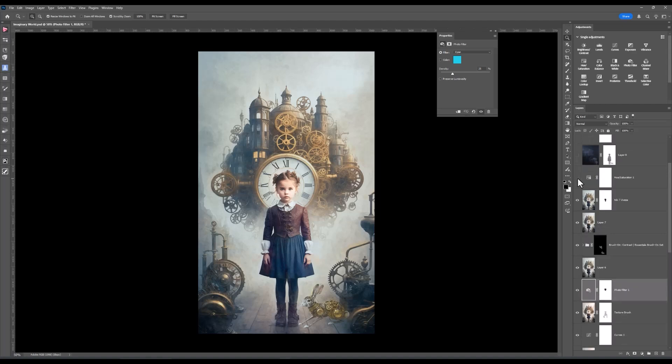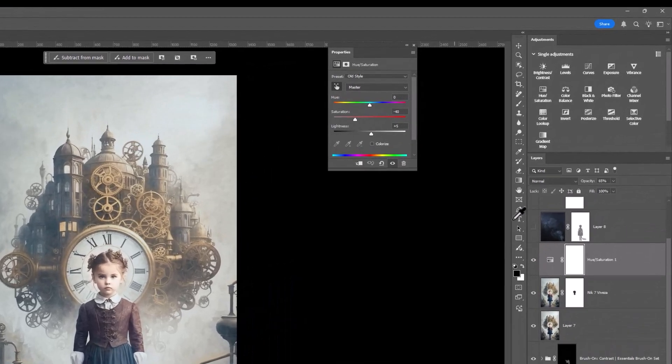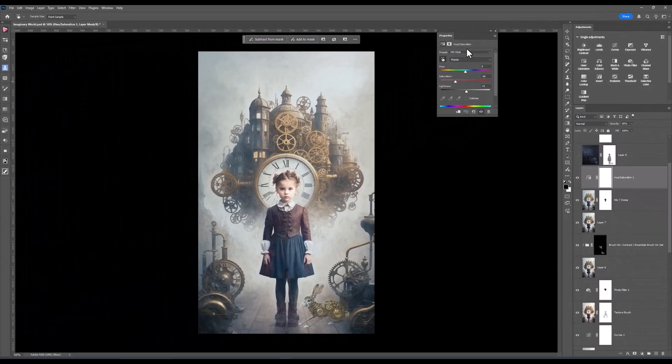The next is a hue and saturation. I'll turn that on and let's have a look at what I've done. This is one I'm liking quite a lot lately, and it's the preset old style. So it gives it that vintage tone. It still has that colour depth, but it's softer. And again, it's my eye and what I'm looking for in my images.